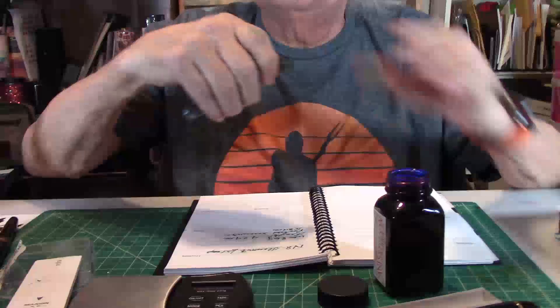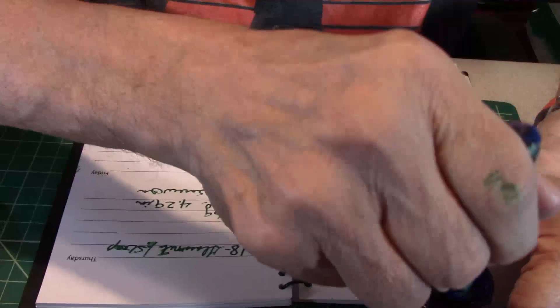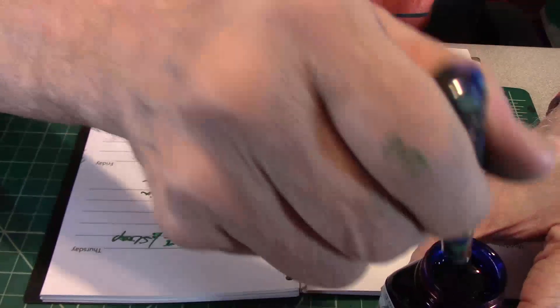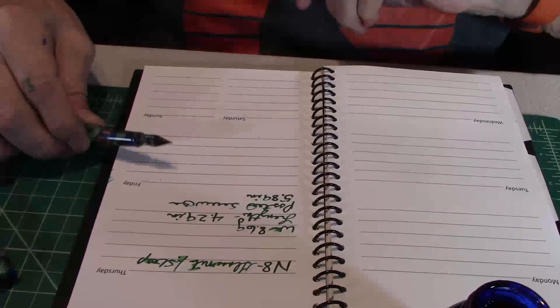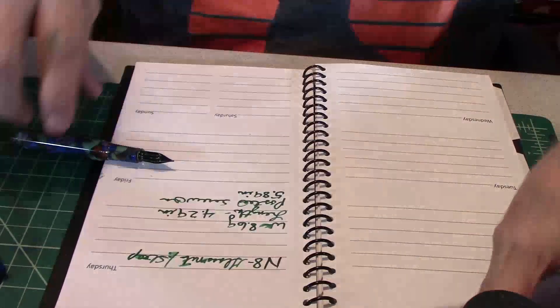I love me some Bay State Blue. I can hear people now — "oh, Bay State Blue." Well, that's okay, I like it. Remember, it's what you like to use. And that's a glass nib, so I don't think it's going to hurt it. It's not going to hurt it — I've done tests on that.